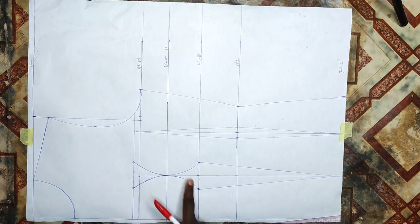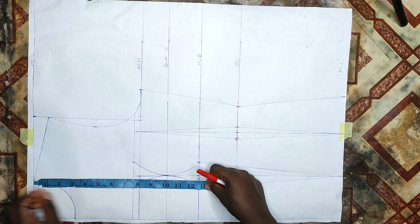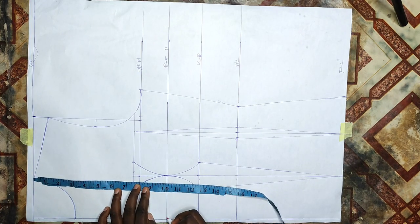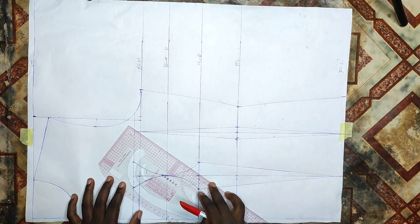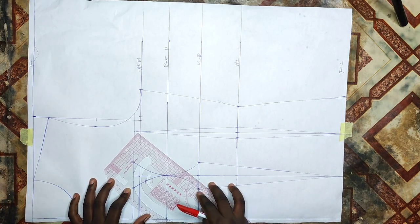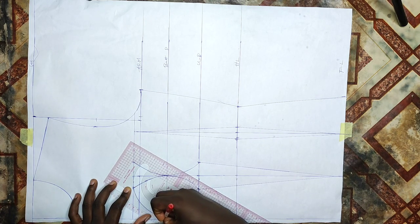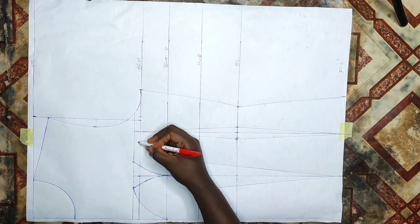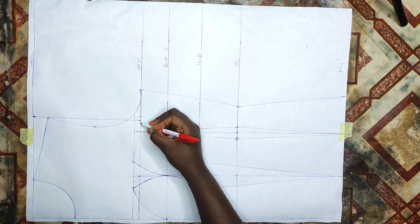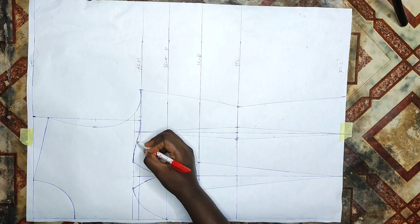I'm just blending the lines at the dart leg so that it will not appear sharp. My neck depth is 10 inches so I'll mark that 10 inches which is already my bust point line, then form a sweetheart from the first dart leg at the off-shoulder using my pata master. I'll also blend from the second dart leg to meet with my arm side to form a sweetheart there. After doing all of this, it's time to cut.